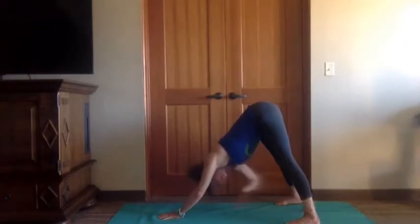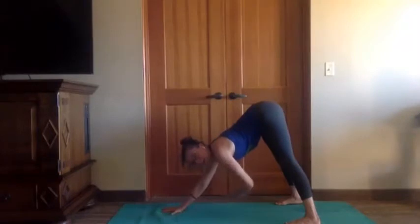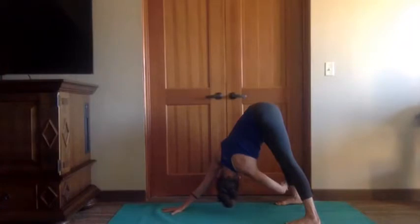Big breath in. Exhale, come back to center. Take a moment, reset — drive your heels down but lift your hips up. Then right hand to the middle of the mat, left hand threads under. You don't have to grab your ankle, you can grab anywhere on the outside of the leg. You're counter-balancing the twist in the torso by really rooting through the left foot. One more breath, then come on back to center.